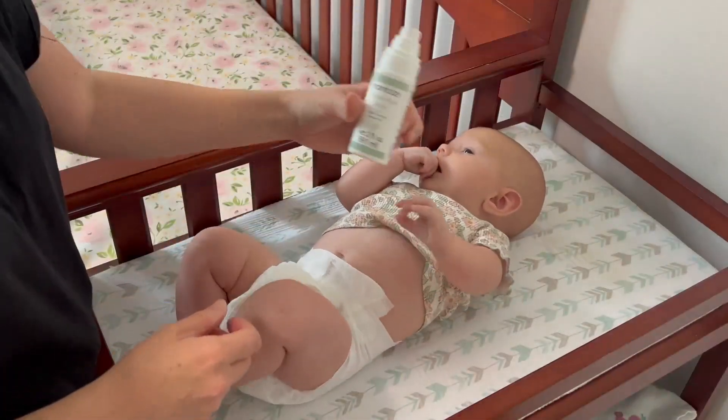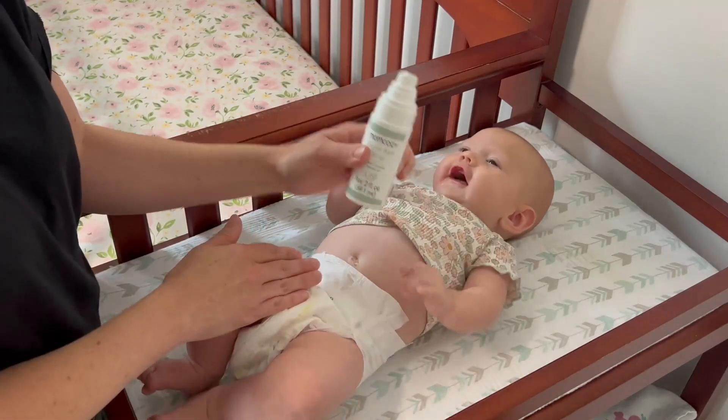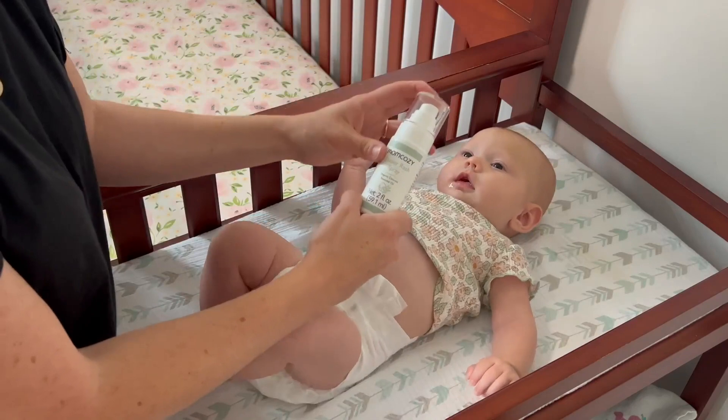You can use whatever method you prefer. This diaper rash spray is super handy and we absolutely love it. If you are looking for a diaper rash spray as opposed to the traditional cream, this is a great option and you should definitely check it out.